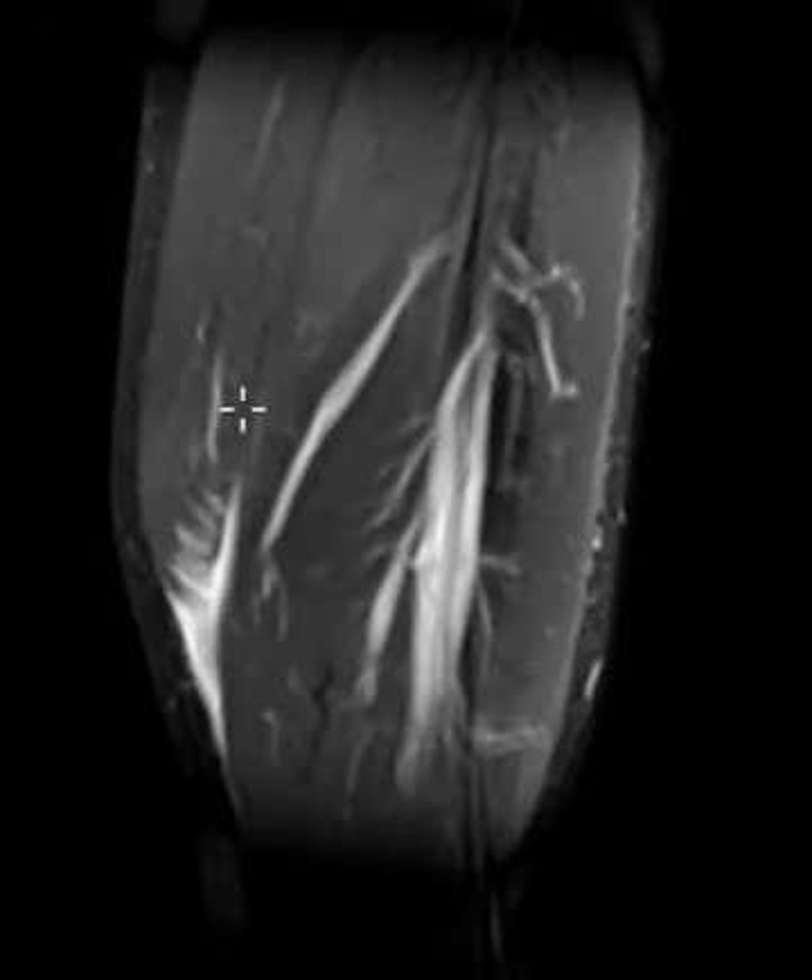So this is an example of tennis leg, which again is tearing of the gastrocnemius, and sometimes the soleus muscles here distally. Usually happens in the medial gastrocnemius, and it gets peeled up just like this. This is a really classic case, and a fairly common injury.